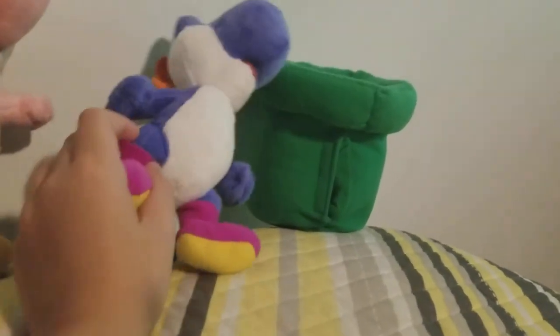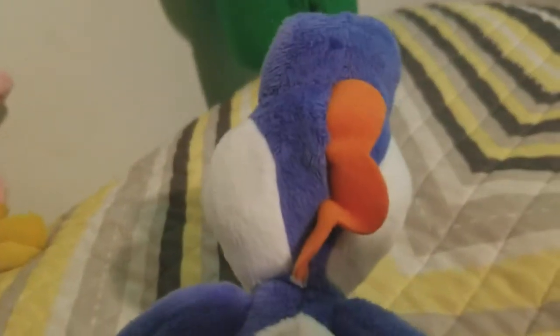The next plush I'm going to show you is Yoshi. I do not like this plush a lot — I kind of do, but I don't like it a lot because of some quality issue. It's no good — they need to redo this. But I guess it's kind of good other than that.